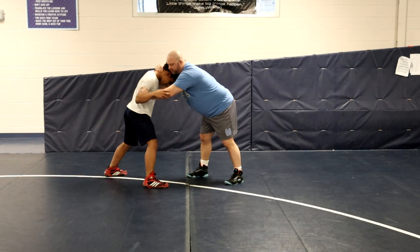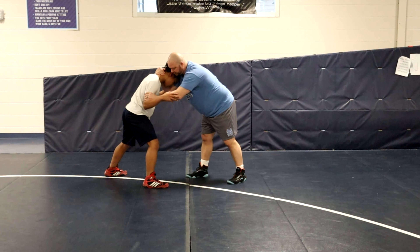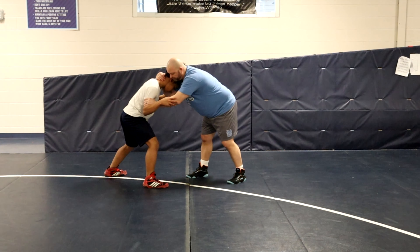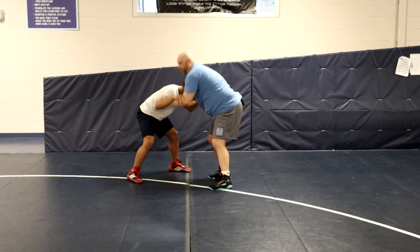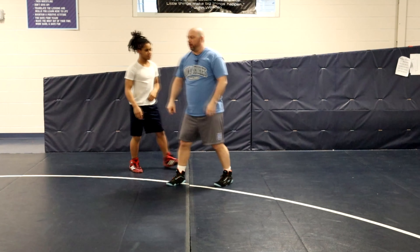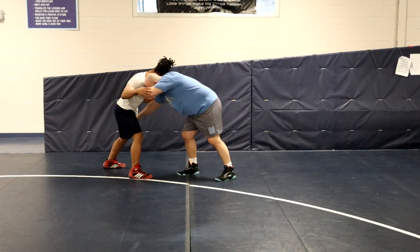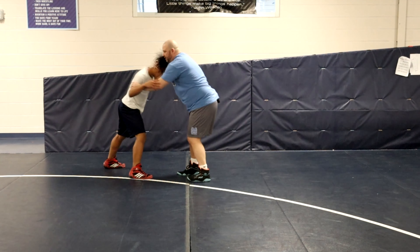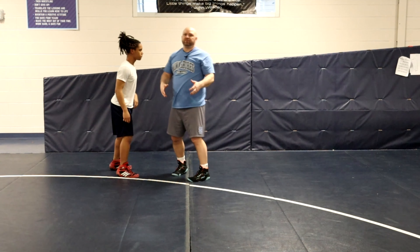There are a bunch of things we can do out of this. I use my elbow to push, and watch my hand come off his head as I do that — I push, he braces, I take my hand off his head and now I snap. This puts me in position where I can front headlock, rotate my thumb under, snap him to the mat. This inside tie also opens us up for inside carry, outside carry, high crotch, double — there's a lot of different things you can do with this.